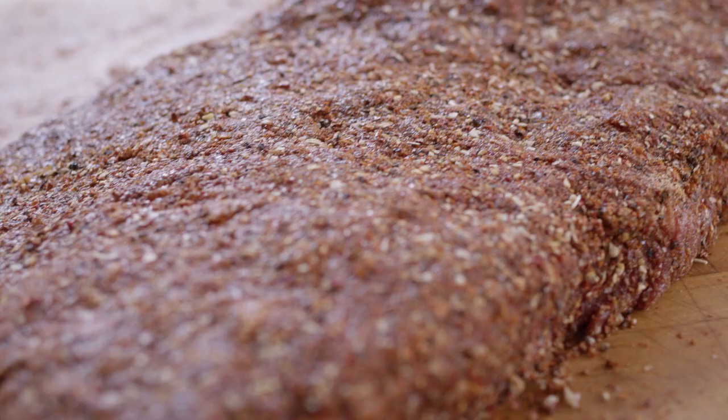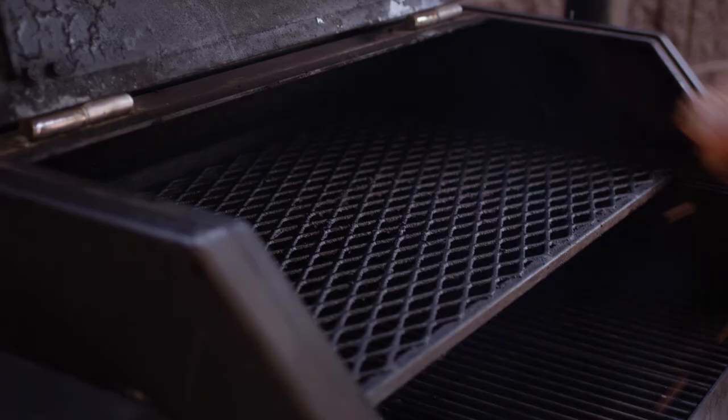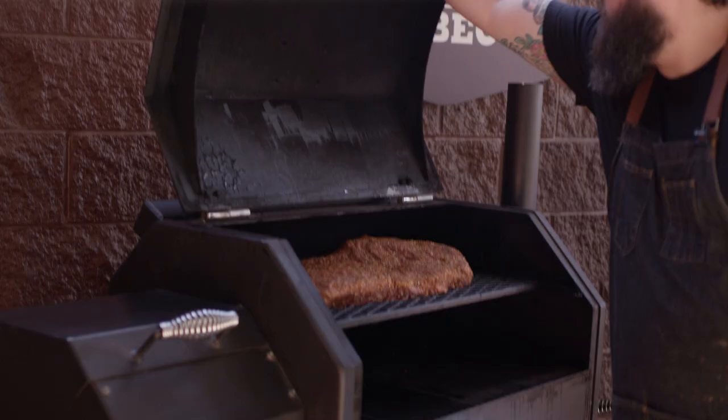Today we're cooking on the Yoder Smokers YS640 pellet grill, set to 250 degrees, burning cherry and pecan pellets. We're going right here on the second shelf, putting the point over by the stack so the smoke moves right over it — and as it moves a little faster it's gonna cook just a touch hotter at that end, which is fine because we've got two muscles sitting on top of each other. Fat side up or fat side down — a lot of people have strong opinions, I'm not one of them. Fat side up doesn't really add extra moisture inside the meat, it just drips around it. Fat side down might give you a little thermal barrier if you were on the bottom shelf with radiant heat. In my experience there's not a drastic difference, so you do you. At this point we're just gonna let it ride at 250 degrees, looking to get a nice bark on the outside. My estimation is about five hours before we do anything.